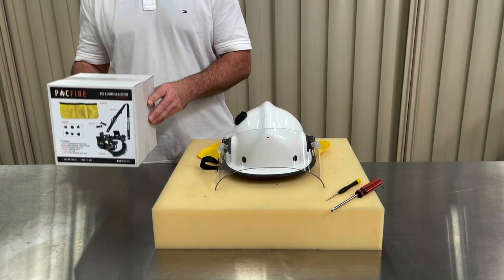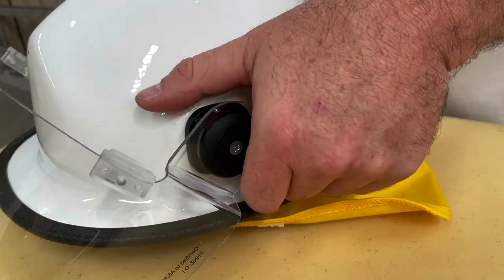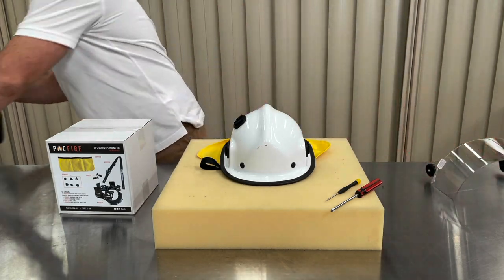If you have a face shield fitted, let's remove it and place it safely out of the way. We won't need it while fitting the refurbishment kit. To remove the clip-on face shield, grip the hinge and pull upward.